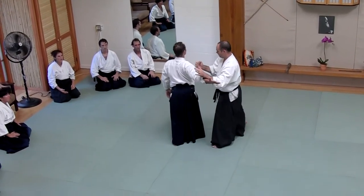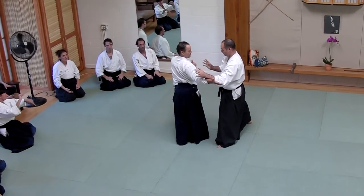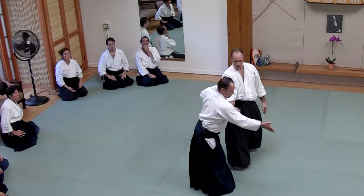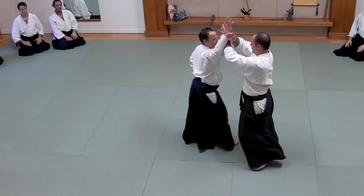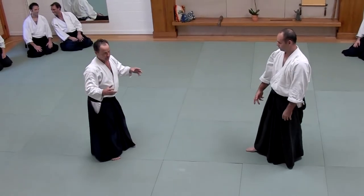I come in like this, just standing here. I have my arm held behind me, keeping it independent of the rest of my body. I'm still using it — I'm just not going to let it respond when he's trying to hit me.